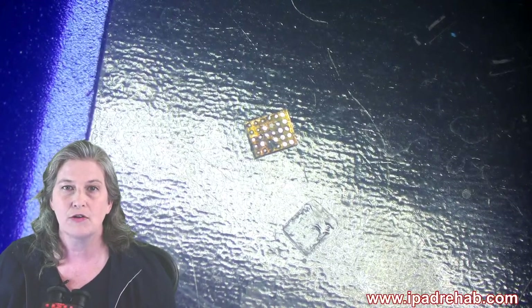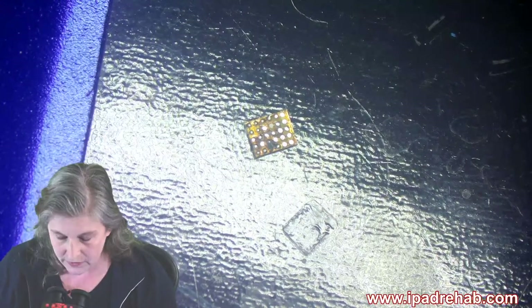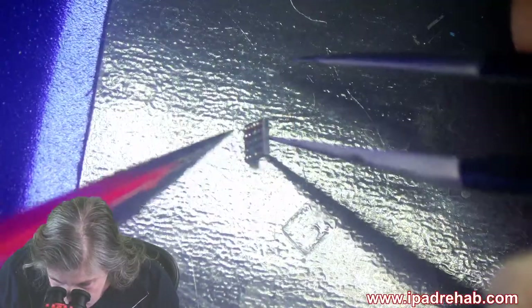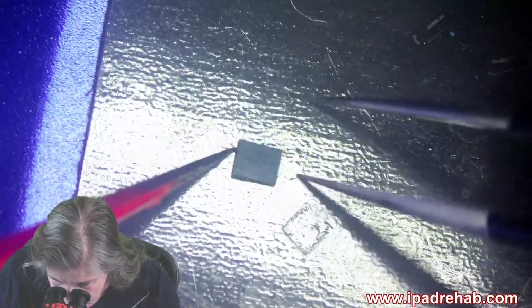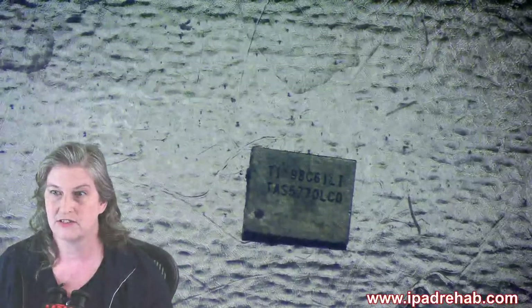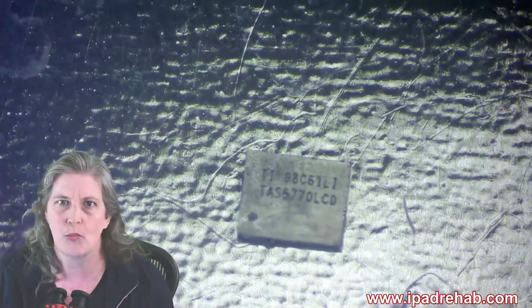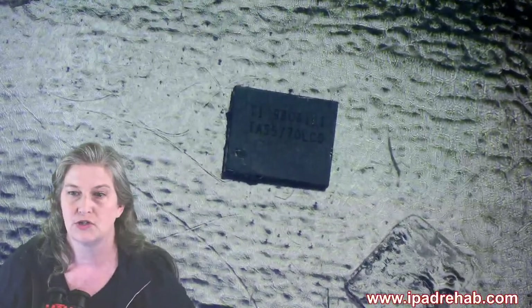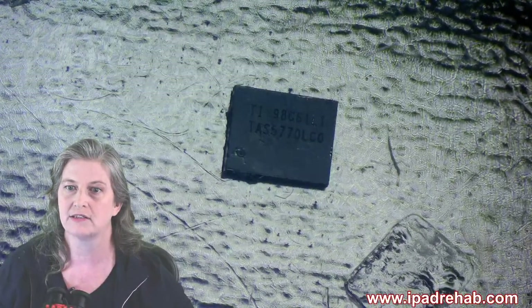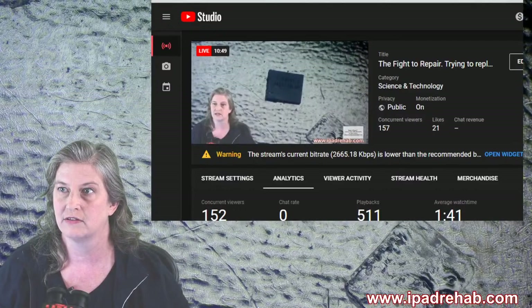How do we go about replacing the chip? Where do I get another one? The first thing I can do is ask: have I ever seen this chip before? It looks a lot like the chestnut display driver on an iPhone, but not quite the same. What if I just Google the code on the chip? Maybe I could just go buy one.